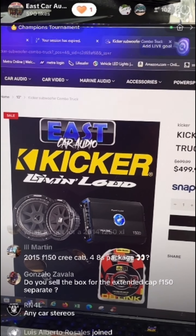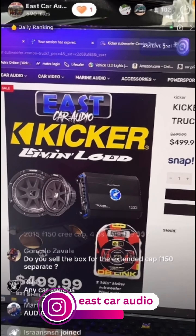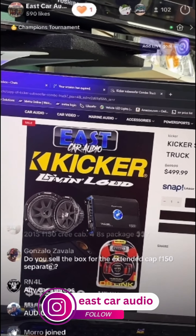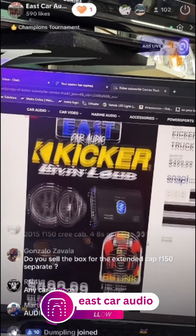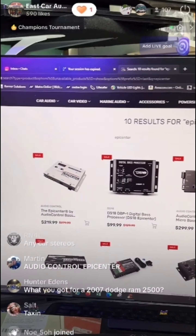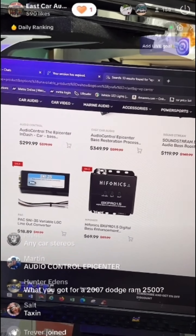Just type it in and you'll see the box for your Ford. Our truck special at $499 includes two 10s, the truck box, amp, and wiring kit. If you want to look at epicenters, we have all kinds — DS18, Hifonics — we have all the epicenters available.